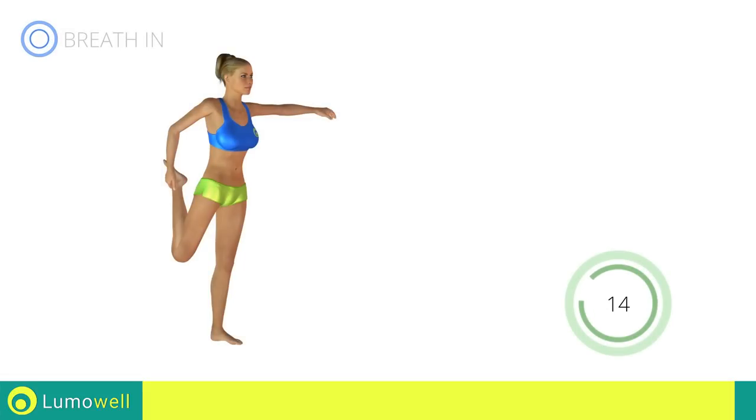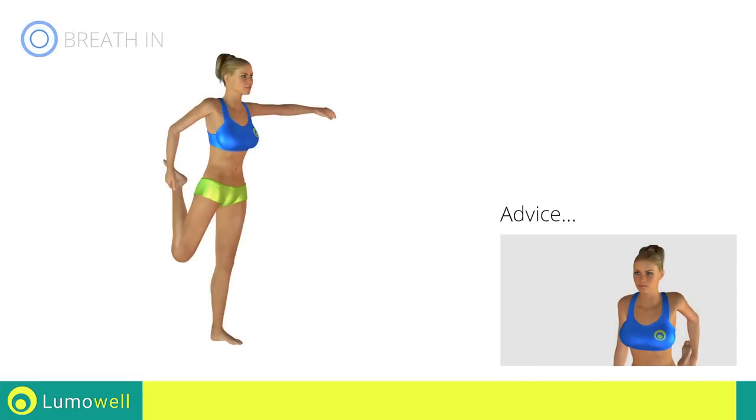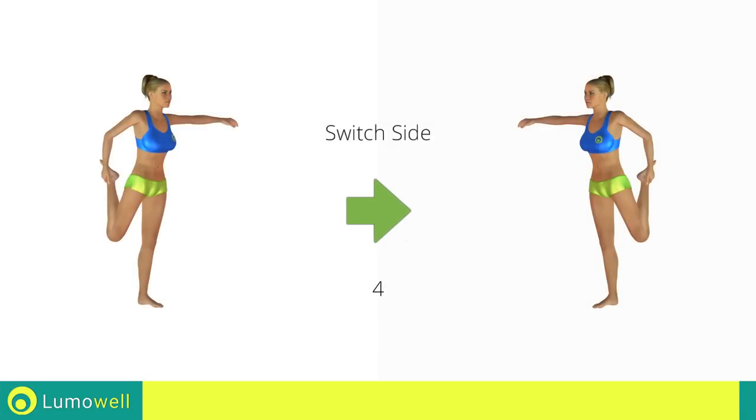In order to keep a good balance, extend your free arm outwards. 5, 4, 3, 2, 1. Switch sides in the shortest time possible.